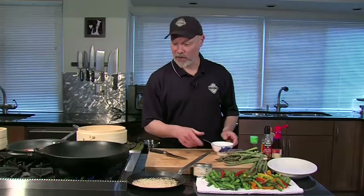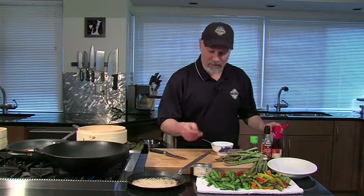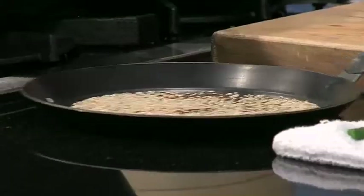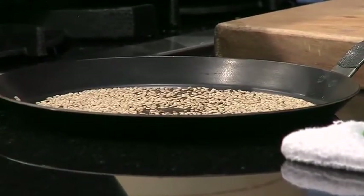I've got the wok going here — get that heated up a little bit. I've also toasted some sesame seeds, just white sesame seeds in the pan for a few minutes. Stay near and keep shaking them so they don't stick to the pan and burn.